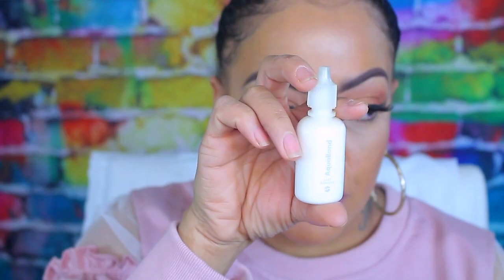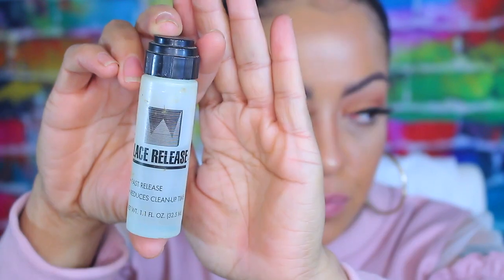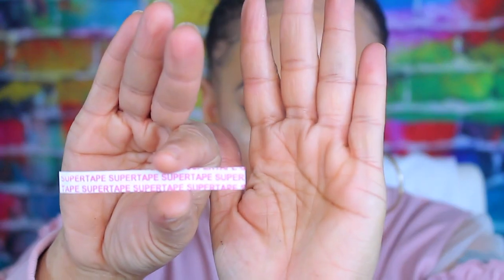As you guys see, I have a full bag of lace wig tape right here from back in the days from 2010, and also I have the same glue from back in 2010, which is Aquabond. This is the Top Guard and this is also the Lace Release. All of this I'm showing you is from back in the days from 2010. I've actually held on to it, along with my favorite tape — Super Tape.